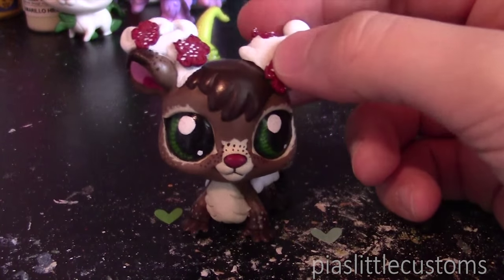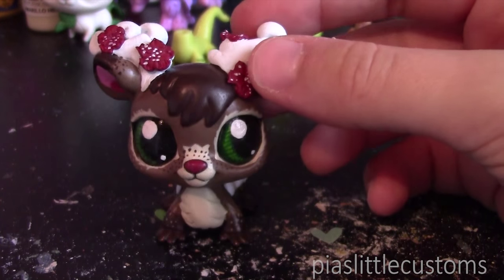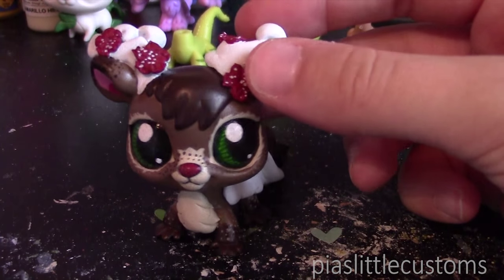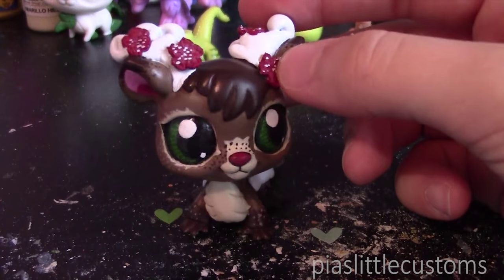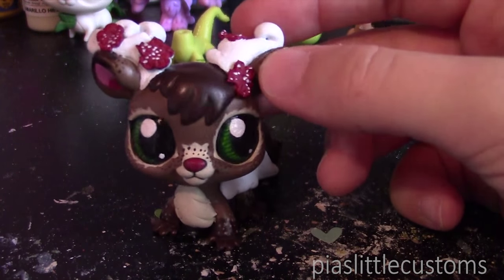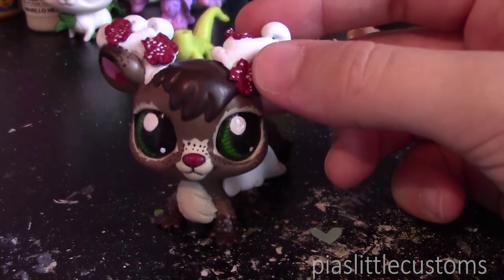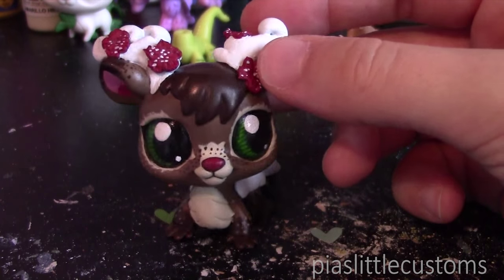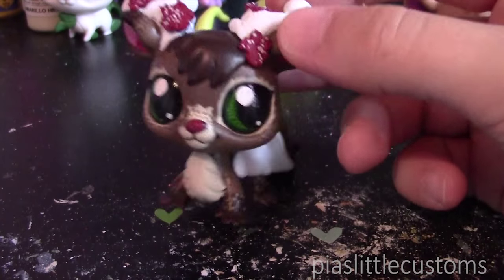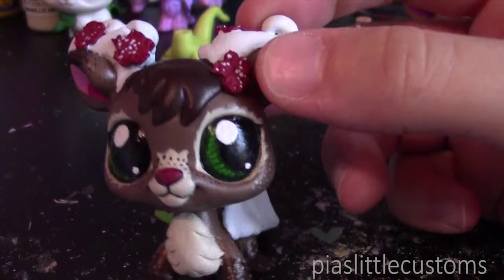That was my second part of the complete guide to customizing LPS — I hope this helped you with your head swaps, even though it was a bit weird. Remember you can always ask your parents for help; sometimes you just need brute force. For prepping, you don't have to use nail polish remover — anything with acetone works fine, including pure acetone. Just be careful when handling those chemicals and talk to your parents about it first. Hope you enjoyed this video and see you again soon, bye!